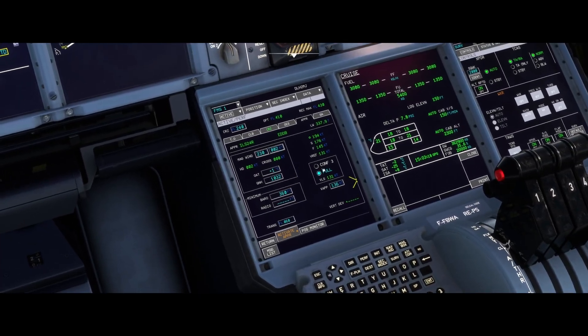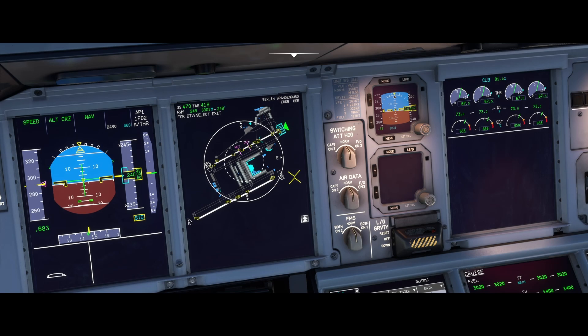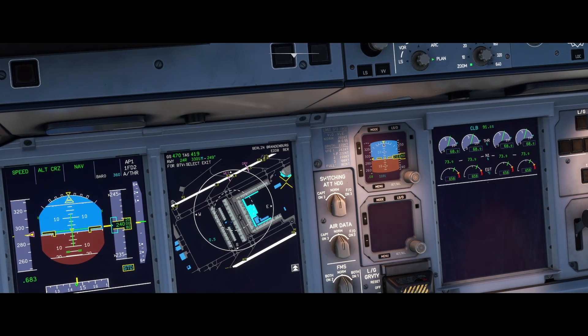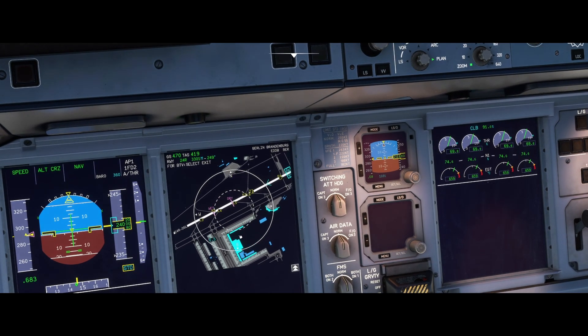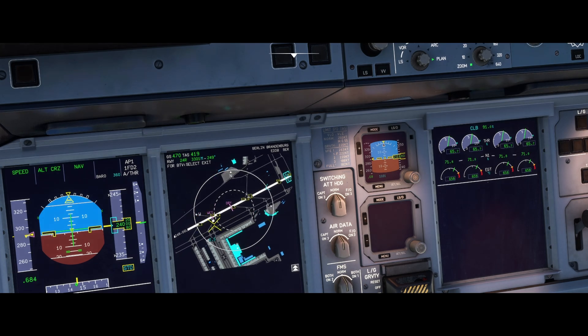As I said, we prepared the ILS on runway 24R in our flight management system, and the associated runway is now shown on the map displayed on the navigation display with a large green triangle. Now we need to tell the BTV system which runway we want to use, and we do this by just clicking on the runway designator — in this case, 24R. The selected runway should then be shown in the top left corner of your navigation display.